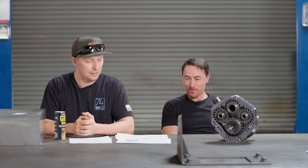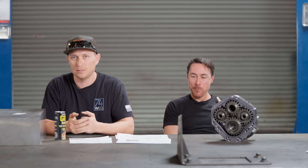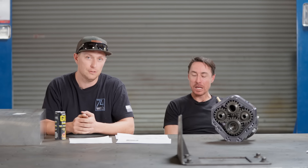We wanted to make a video to talk about Jeep suspension. We obviously came out with the Jeep portals a couple of years ago, and we think a big benefit to it is the ride quality that you get from not messing with your suspension.